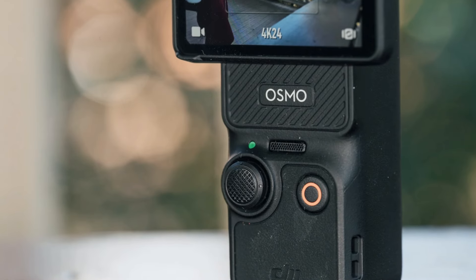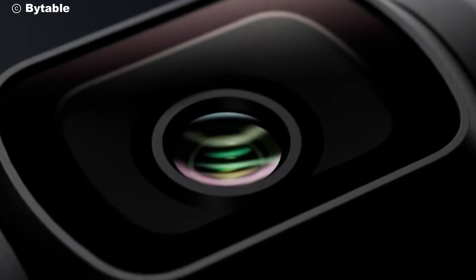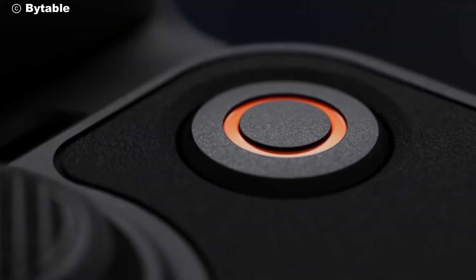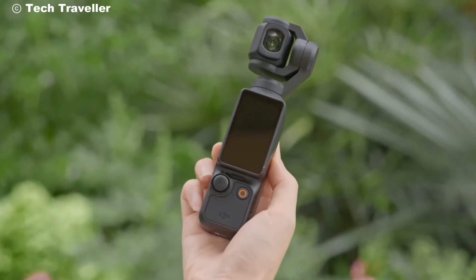So, is the DJI Osmo Pocket 4 worth the hype? Absolutely. With its impressive features, compact design, and incredible performance, it's a must-have for anyone passionate about capturing life's moments. Whether you're a beginner or a seasoned pro, this camera will elevate your storytelling to new heights.